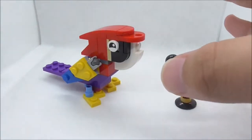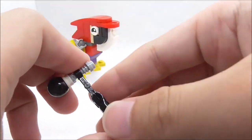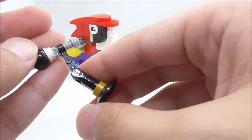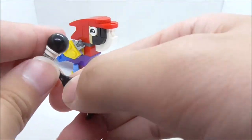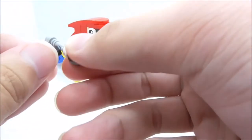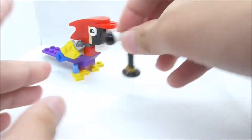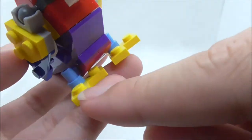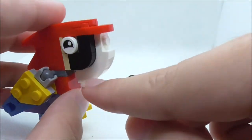The third build is the singing parrot. Starting with the microphone: it's on a stand and you can move it up and down, change the angle, and turn it around. It sits on a lightsaber hilt piece. The microphone itself is just three pieces — a very simple build but it looks pretty accurate. For the parrot, starting from the bottom, you have its feet.